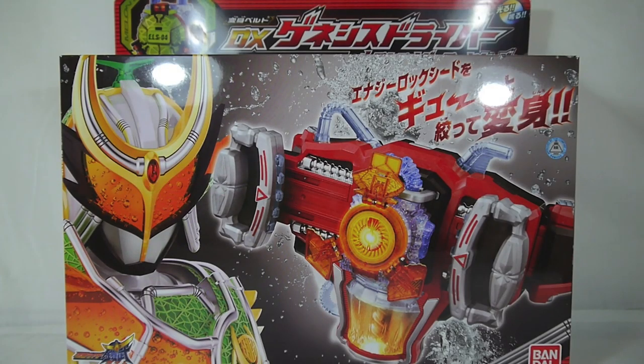Hey YouTube, Shukun Shinobi here with a review of the Kamen Rider Gaim DX Genesis Driver and Melon Energy Lock Seed. You could also say it's the DX Genesis Driver since that's how it's pronounced in Japanese, but I'm going to go with Genesis because that's obviously the word they're going for — either way, whatever works for you.